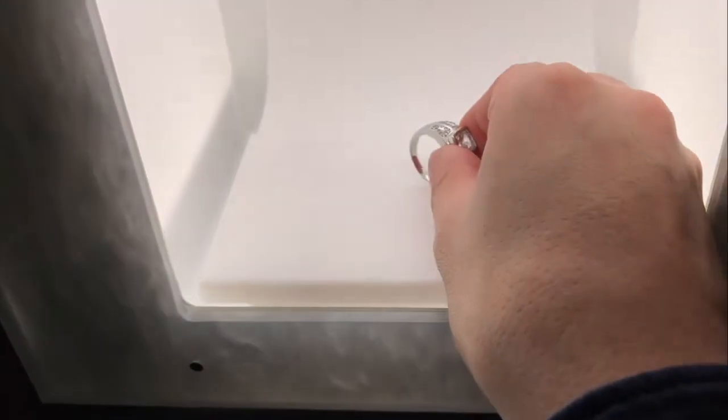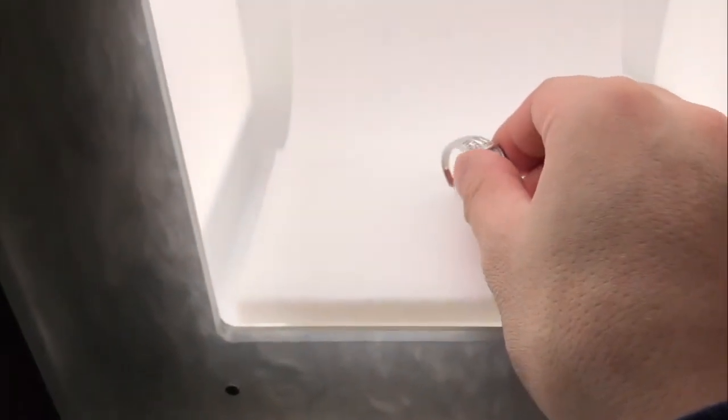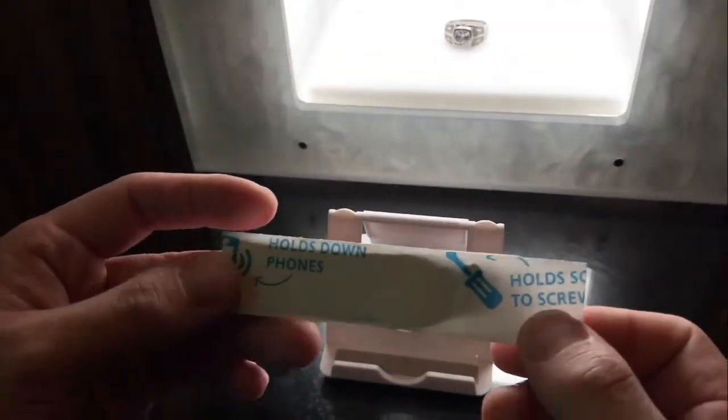Simply, rings do not balance on a three-quarter angle by themselves. This is defying gravity, and so in order to defy gravity we're going to need some type of glue or tack to hold it.